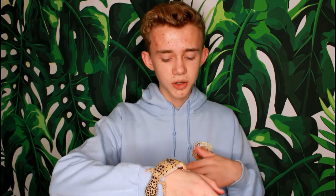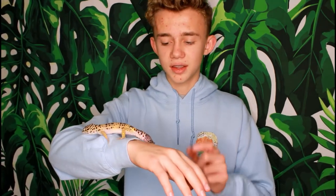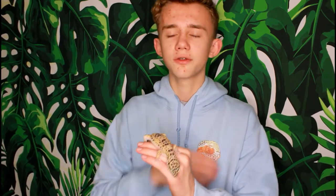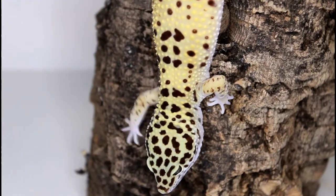For those of you who are new to the channel, I want to give you a little background on Peyton's tail and why it looks like this. A few months ago she did drop her tail, and it's almost completely grown back, but it's still regaining color to look normal. I have no idea why she dropped her tail — I think a loud noise while she was shedding her skin must have scared her. It was a fluke accident, and she is still tame, which just goes to show that once you have your leopard gecko tame, they're awesome animals.